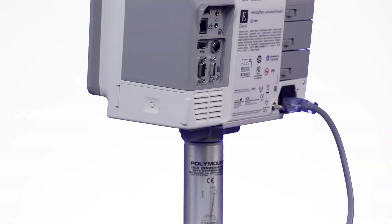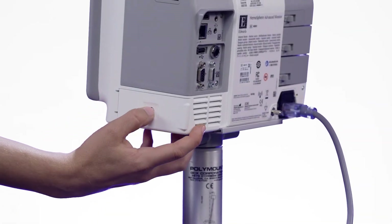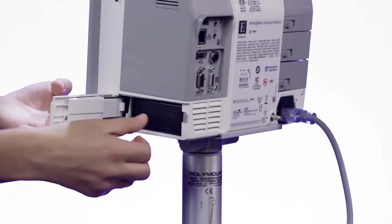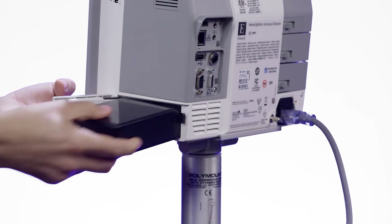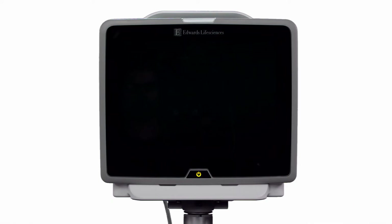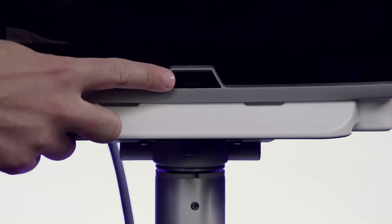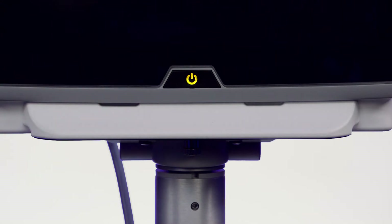To remove the battery, press the button on the side of the unit, slide the battery door toward the back of the monitor, and then open the door by pulling outward. The monitor power light will flash yellow when the monitor is off, when it is connected to AC power, and the battery is charging. Before unplugging from AC power, it is recommended to wait for the light to turn solid yellow, indicating the battery is fully charged.